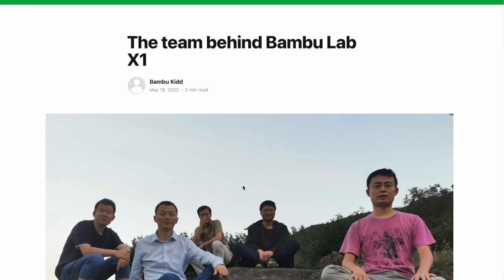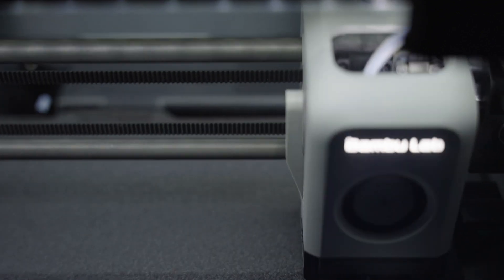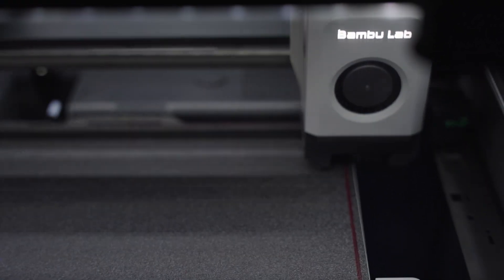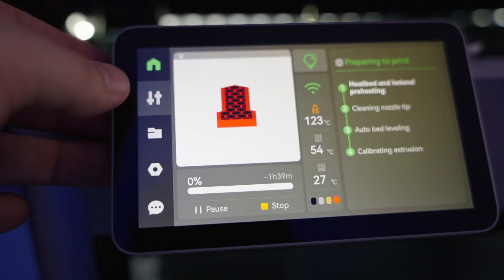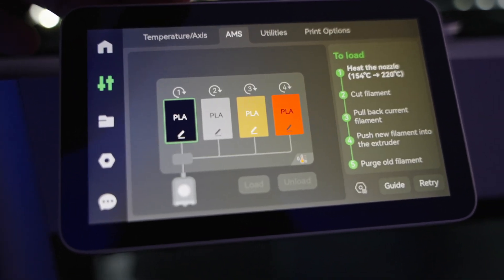So who are Bambu Labs? From what I understand, they're a bunch of guys that came from DJI — some really smart people. What they've done is come up with a printer that's supposed to be faster, more accurate, and have more features for about the same price or less than their competition. Pretty awesome.